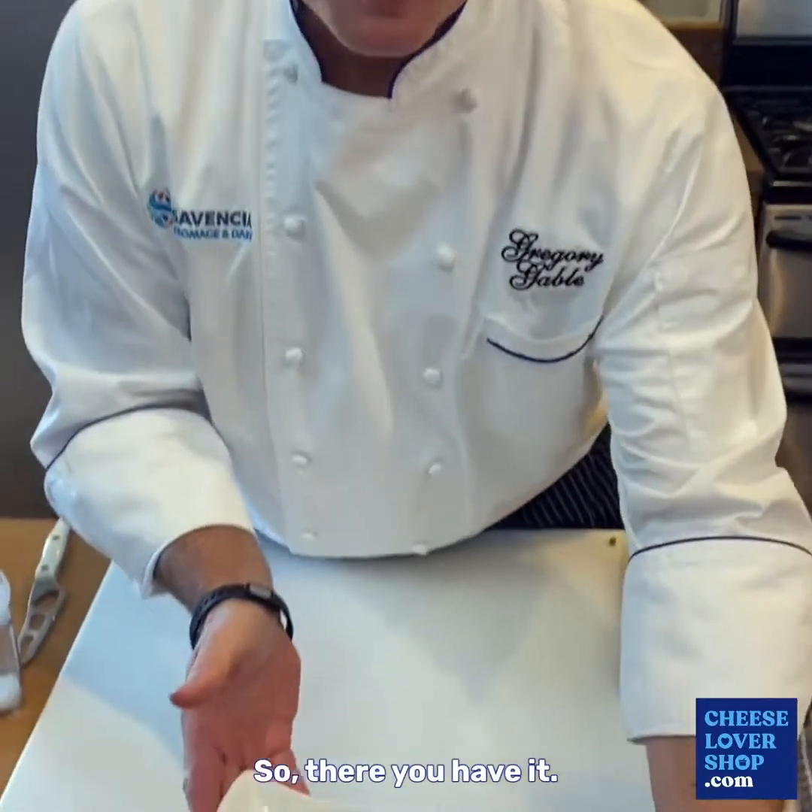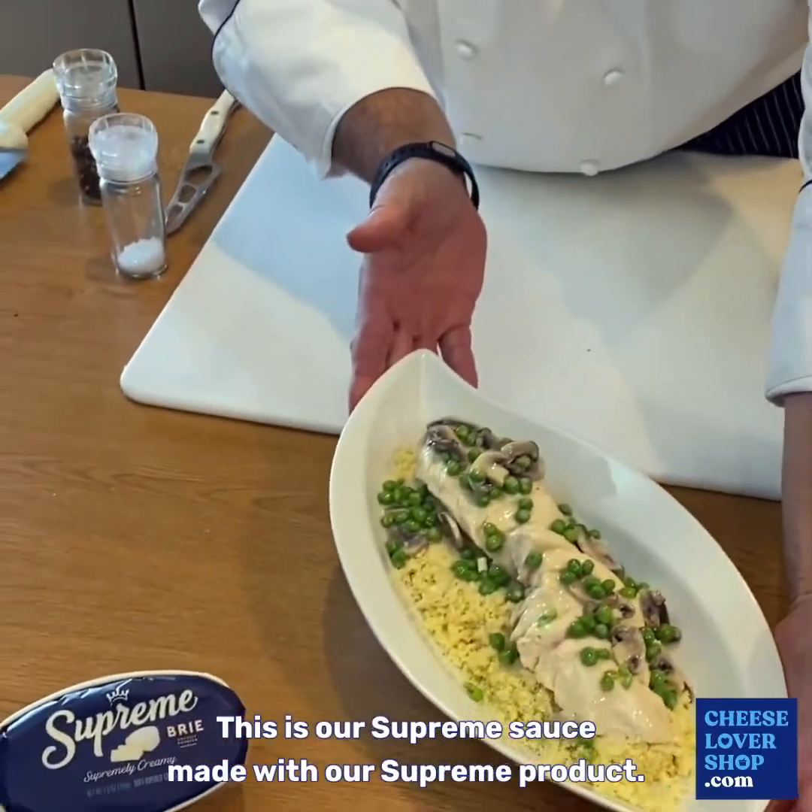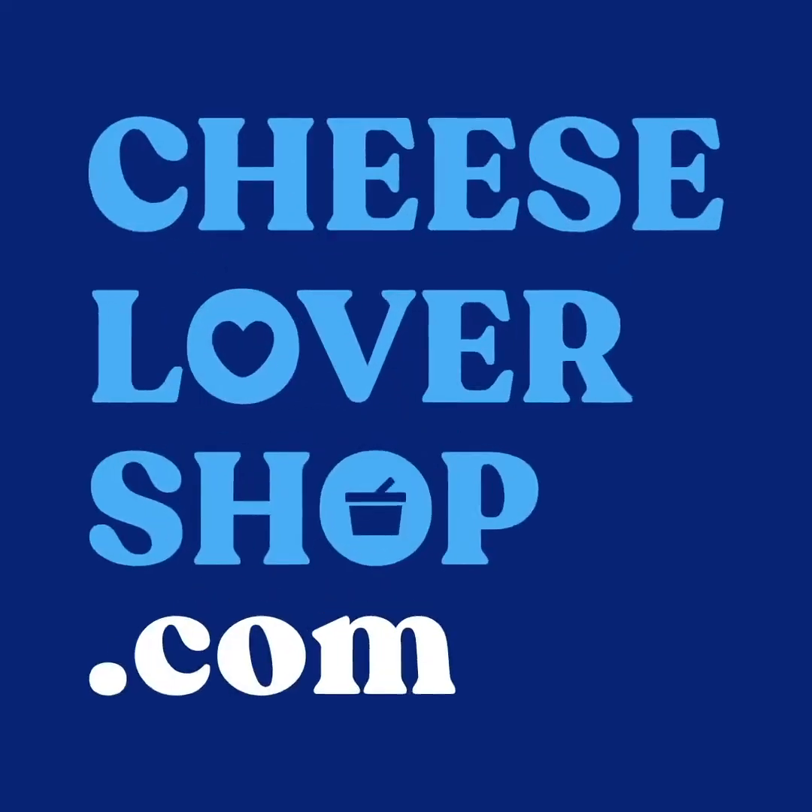So there you have it. This is our supreme sauce made with our Suprem product. Thank you for watching. Please be sure to visit us at CheeseLoverShop.com.